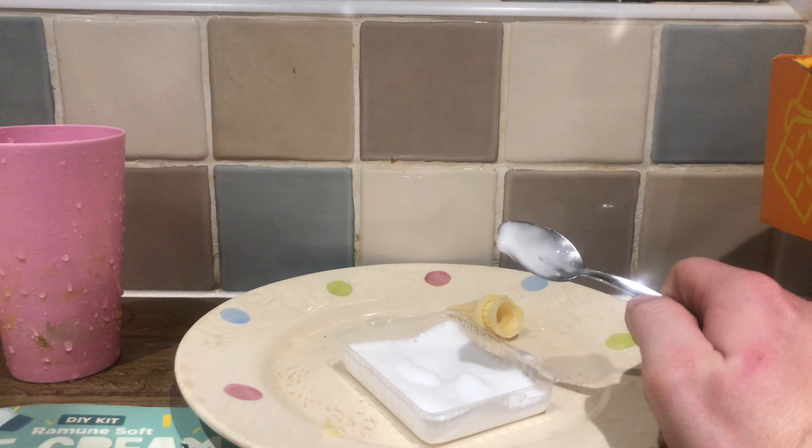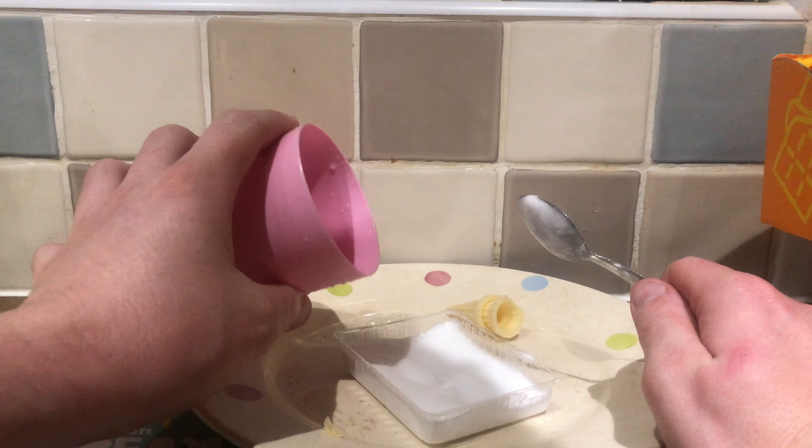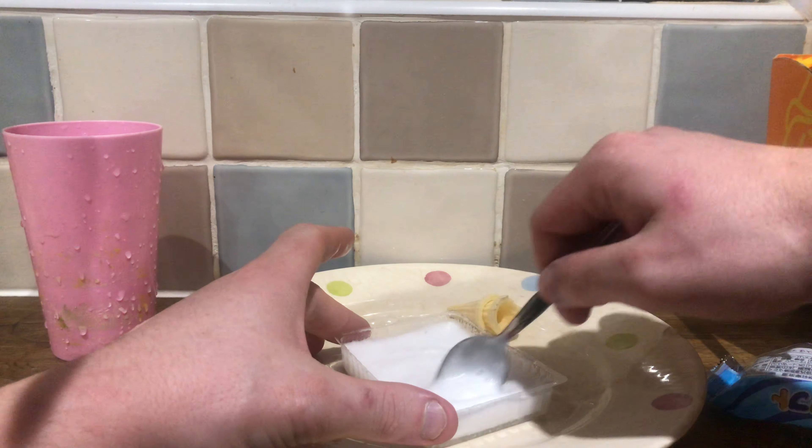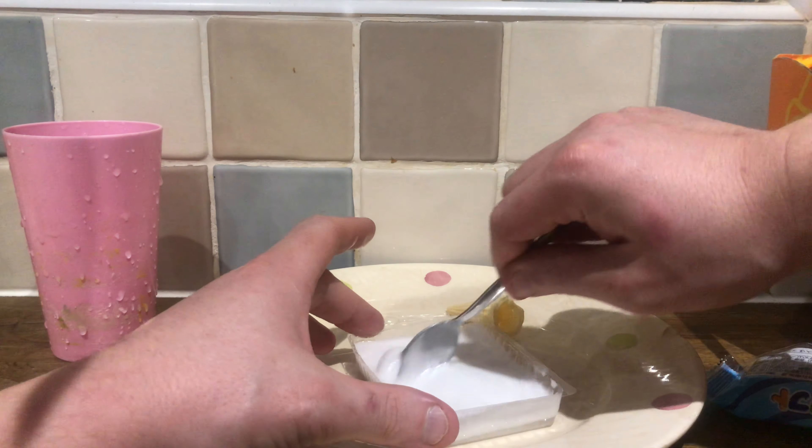Maybe I should add a little bit more water this time, slightly water it down. Jesus Christ, that is like pure sugar.